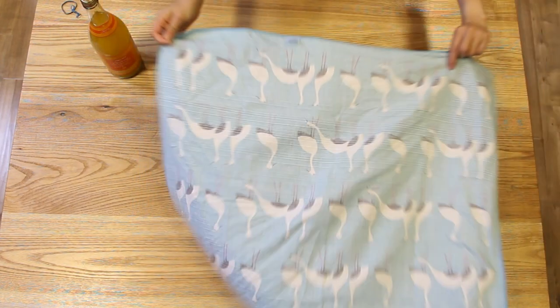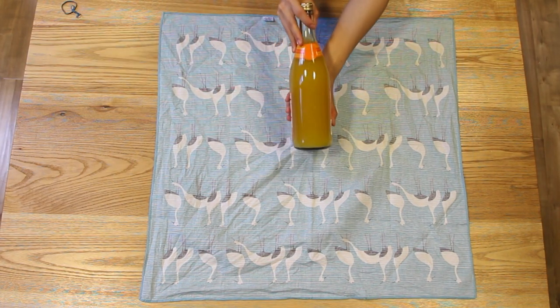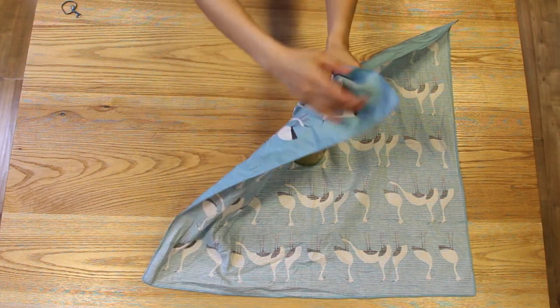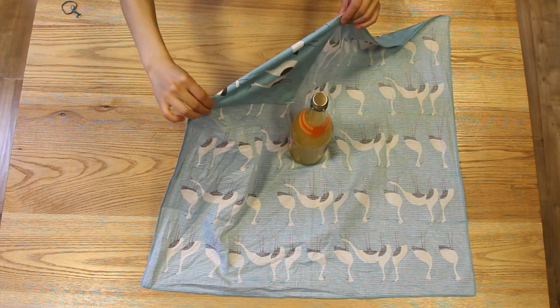First, you're going to flip the entire thing around so that the pattern side is facing down away from you. Next, take your wine bottle and place it right at the center of the cloth. Then take one of the corners and align it with the tip of the top of the wine bottle and fold it down to create a triangle shape.